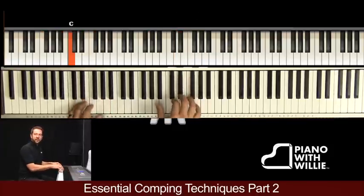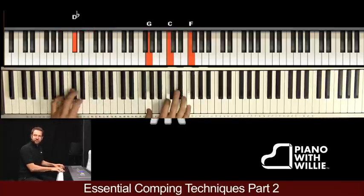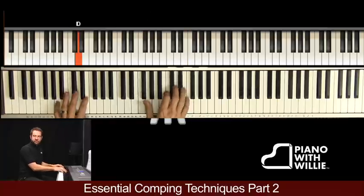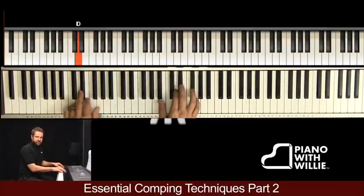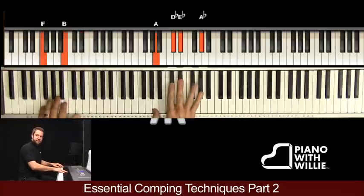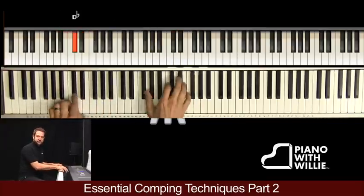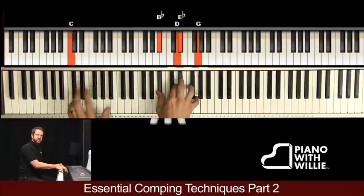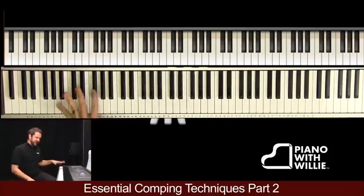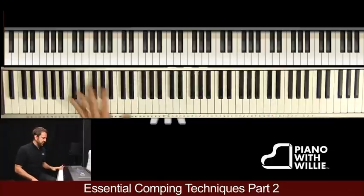All right, let me do that again for you. Here we go — we're digging in. You can hear a lot of motion with the chords, and like I said, we're going to focus on this example for a while.